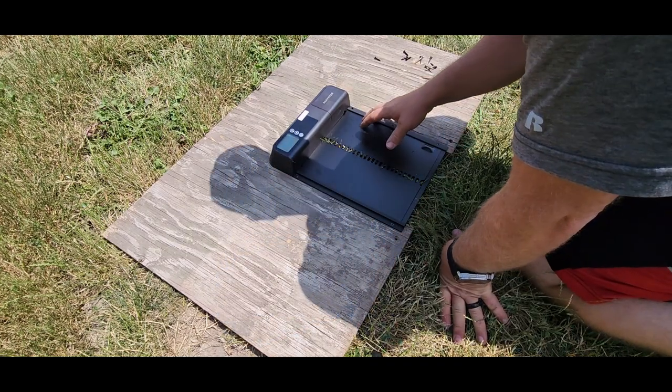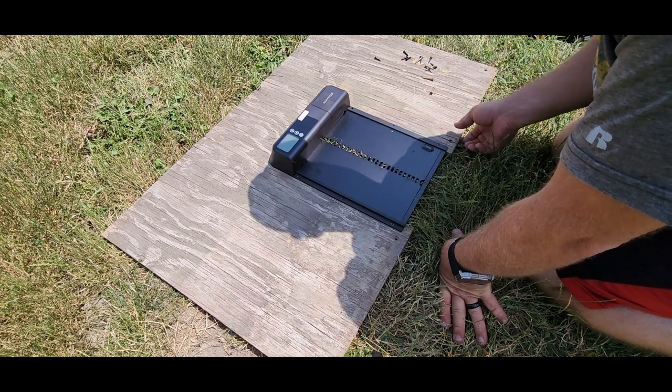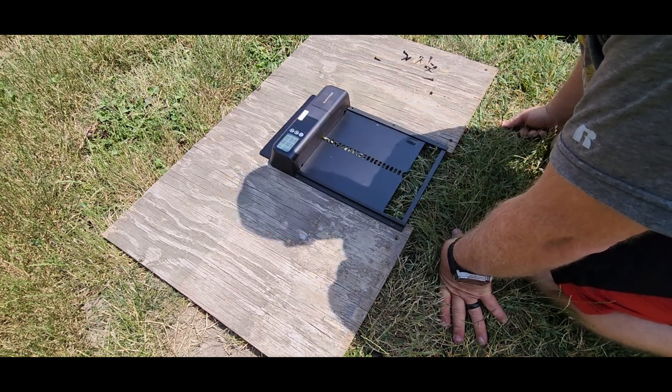Now one thing that you want to make sure of when you are installing this is that you do not want to bend your frame in the least bit. If you bend your frame, your door's not going to be able to go up and down. So once you get it installed onto your frame, you want to go ahead and check it and make sure everything's going to work okay.